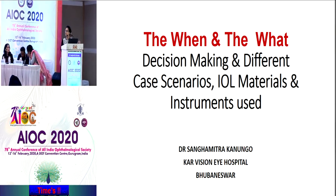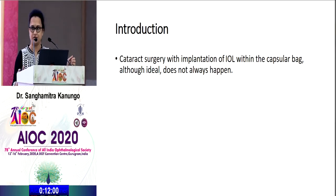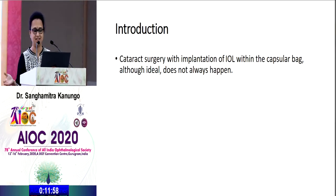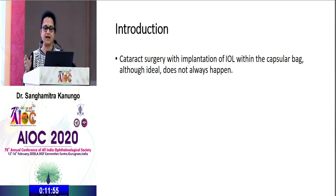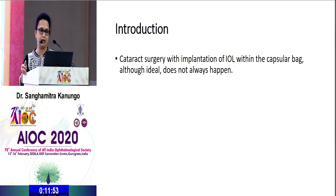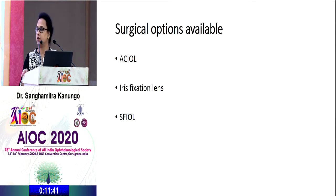Decision making in different case scenarios is what I'm going to talk about today. We're coming back from seeing all the cases and discussing why we are doing SFIOL. A perfect cataract surgery is when we implant our IOL in the capsular bag, but that doesn't always happen due to preoperative, perioperative, or intraoperative complications. The other surgical options available are ACIOL, iris fixation IOL, and the SFIOL.